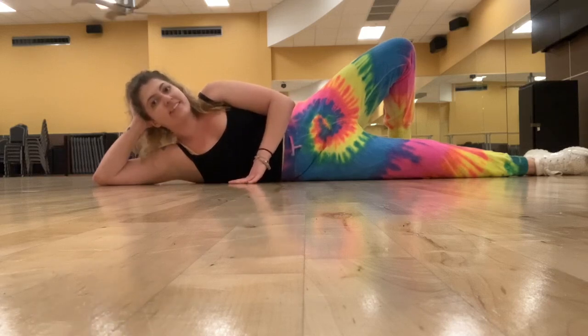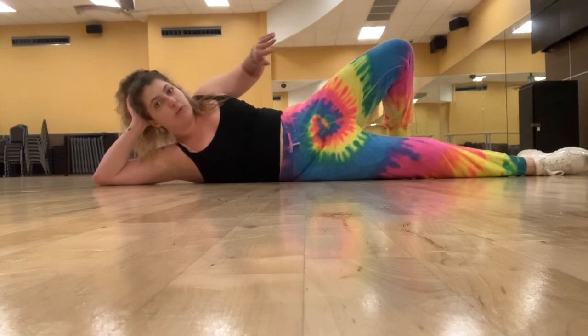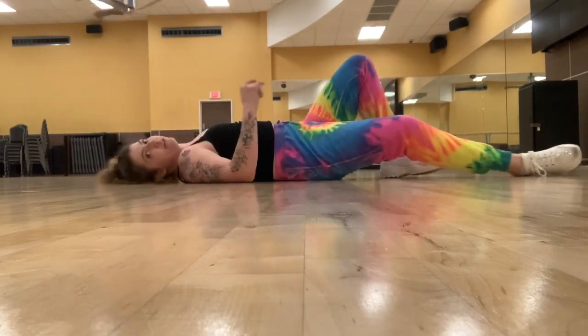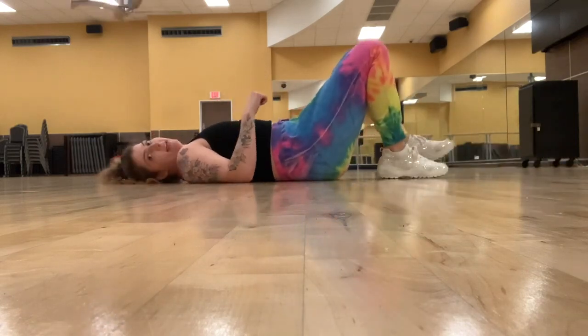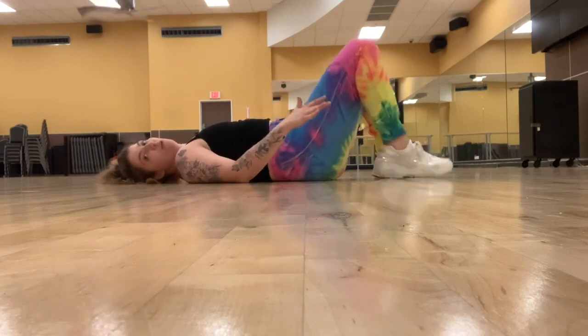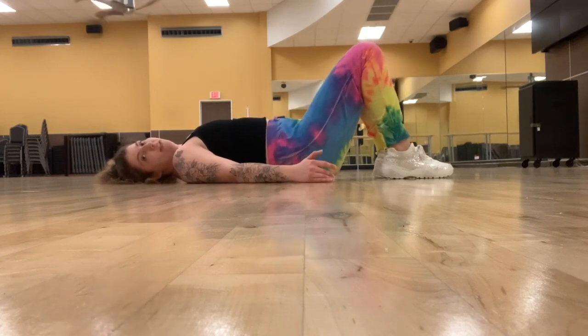This exercise is called a staggered stance bridge. It's going to be a regular bridge, but you're doing a staggered stance with your feet. Just like the other staggered stance movements, you're going to plant one heel in the ground, just like a regular glute bridge. First, get your feet in neutral position for a glute bridge.